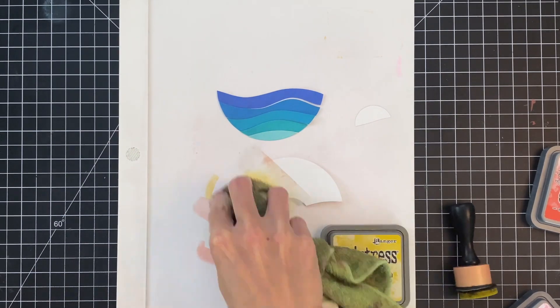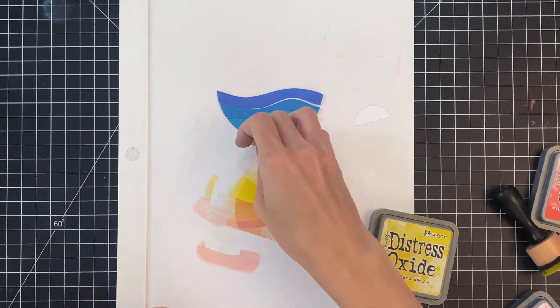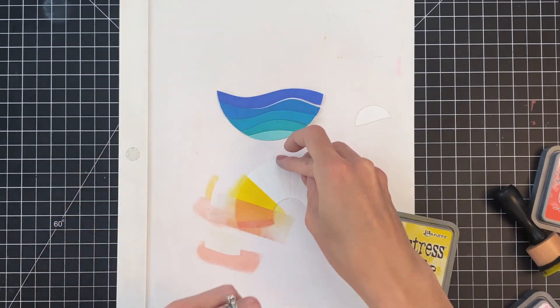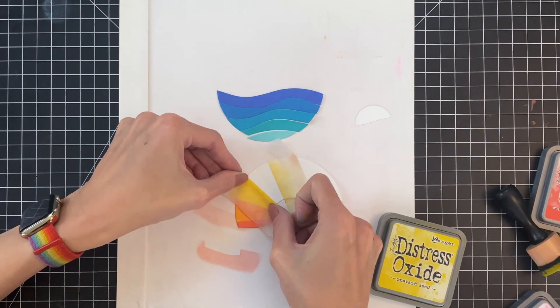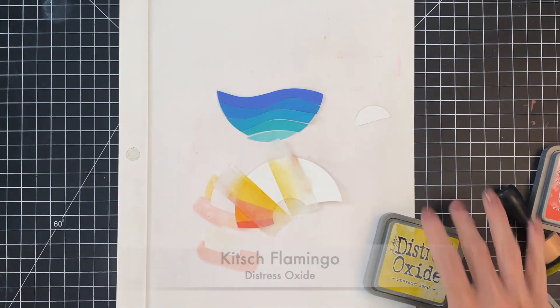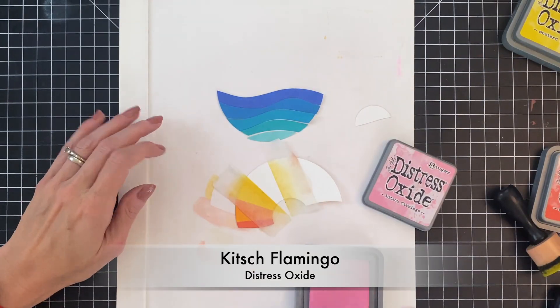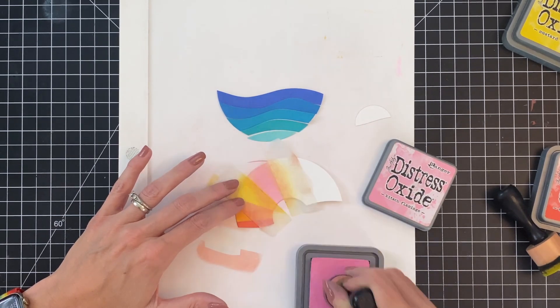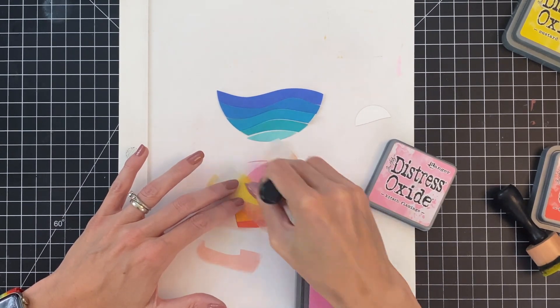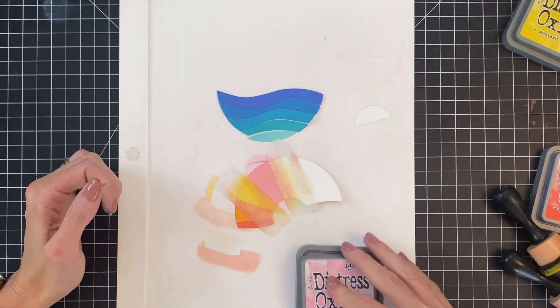So this yellow section here, which is mustard seed, I made sure I overlapped a little bit of that previously ink blended section, which was the spiced marmalade orange section. That makes sure that if you allow your inks to overlap a little bit, you won't have any white spaces. Now for this fourth section, we're on our final color, which is kitsch flamingo. Just quickly ink blended that.